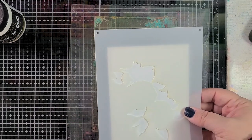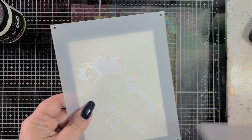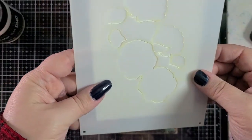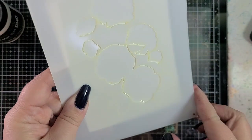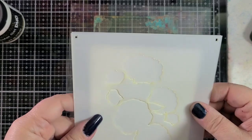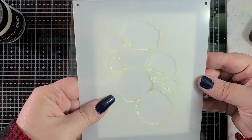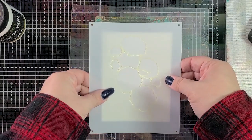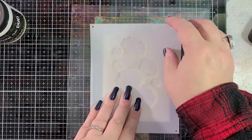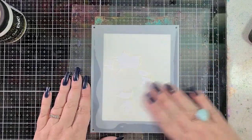I want to grab my flowers too just to make sure they're going to fit properly. I'll use this solid layer to check. I can see the leaf under here — if the foliage comes off a little bit I'm okay with that, but I don't want to lose the flowers. I think that's pretty good. I'm lining this up with the bottom of my plate, then I'll push down and remove this layer.